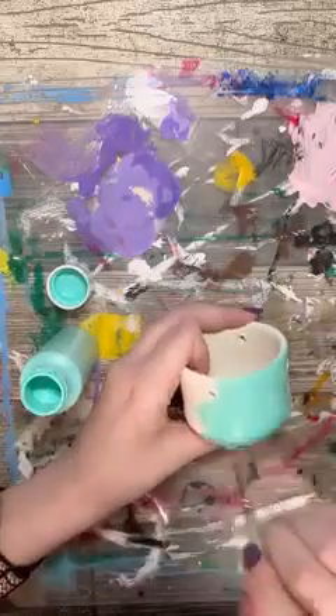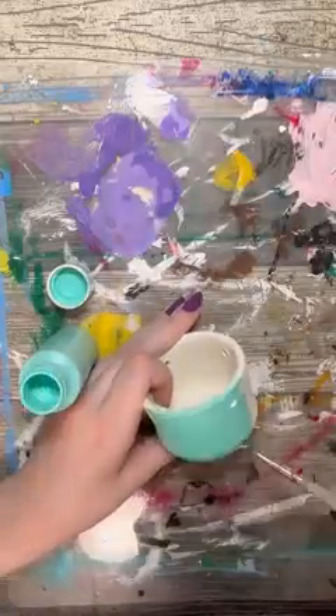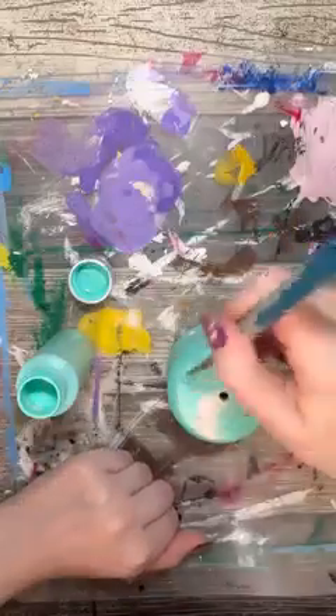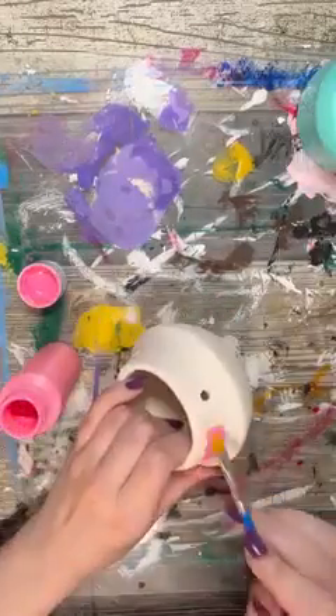For my design, I went with a bunch of bright colors — a bright blue, a bright pink, and a bright purple. But again, you can customize these pots to have any look with any color that you really like. You could even put graphic designs on them if you would like.